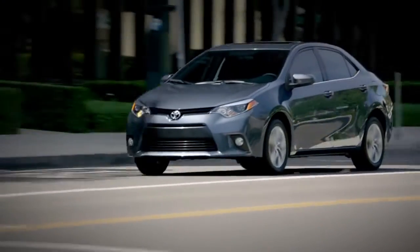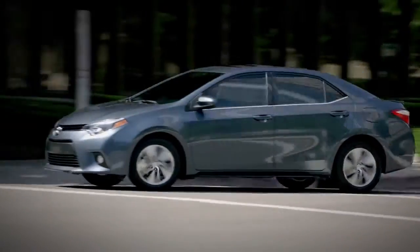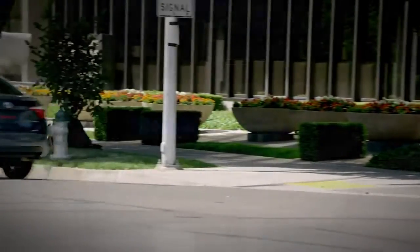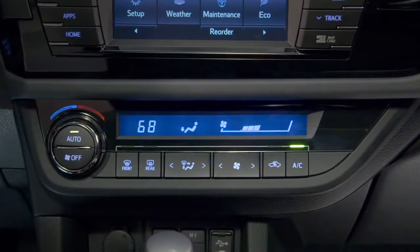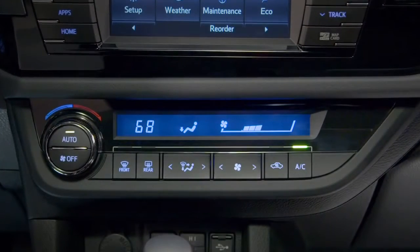Second, the throttle response is reduced to help you accelerate slowly and smoothly. And third, the air conditioning response is modified to reduce the drain on engine power, so it may take a little longer to cool the cabin. The Corolla will stay in Eco Mode until you press the button again or turn the ignition off and back on.